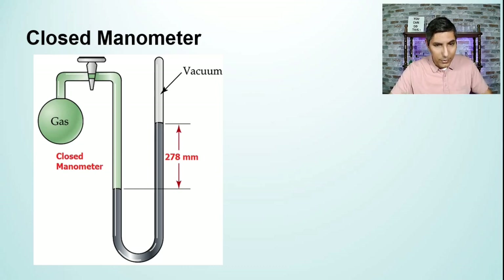Here in this diagram, we have what looks to be a closed manometer. We have a little container or flask that has some gas in it and there's a glass tube, and there's a little valve that helps us open or close the gas and keeps that separate from the mercury. Over here on the right side, we have what's sometimes called a U-tube or a J-tube that has mercury in it.